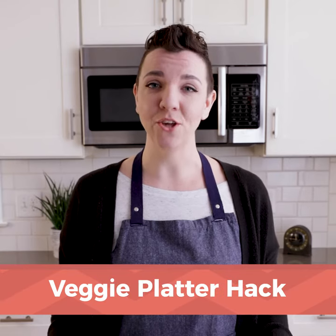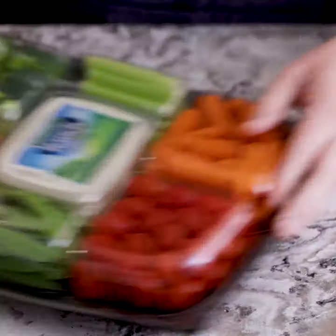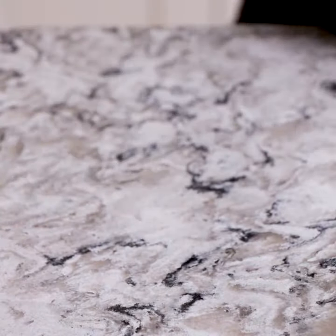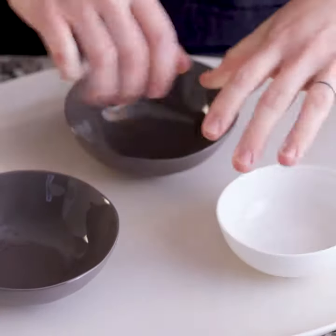Today I'm going to show you how you can take a plain, boring veggie tray and turn it into a beautiful grazing board, and no one will know that you didn't cut each vegetable by hand. Since presentation is key, the first thing you want to do is start with a large pretty platter — you can use something like this, or even just a large wood cutting board. Then you'll want to pick out some cute bowls to put your dips in, and set those on your platter so you have an idea of where they're going to go as we build out the grazing board.